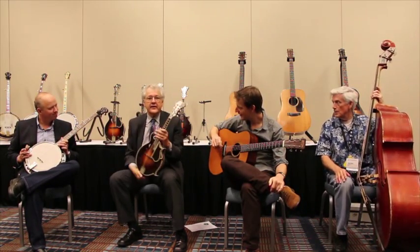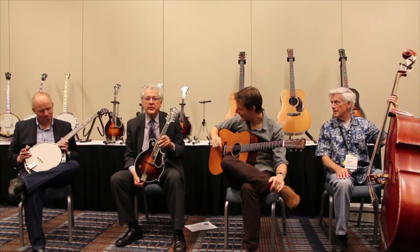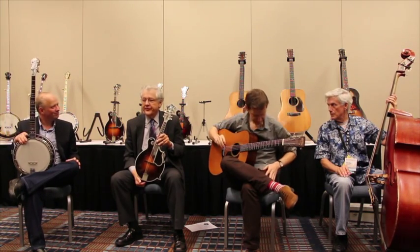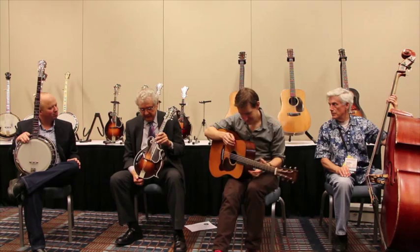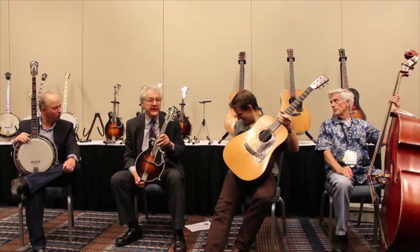This is a 1925 Gibson F5. When Gibson gave Lloyd Loar his walking papers in 1925, they made some immediate changes. One of the most significant changes was in the finish.